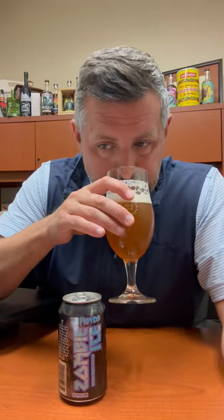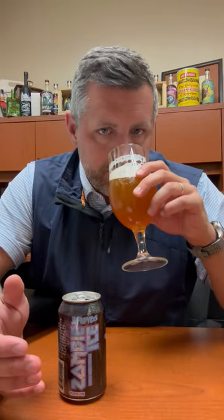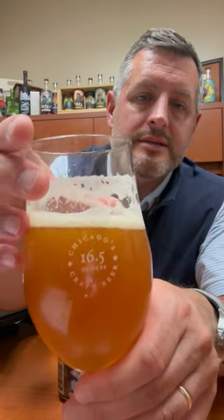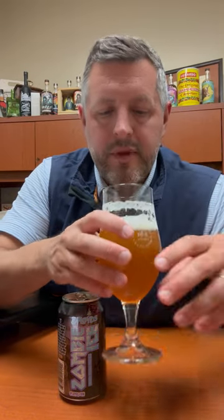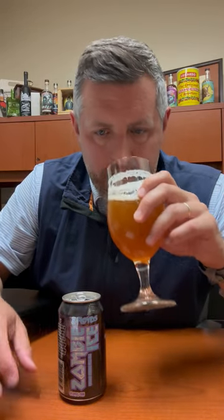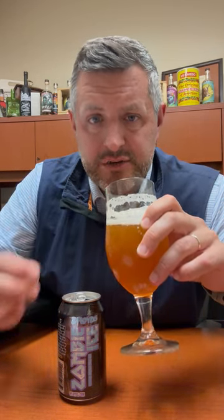Today I am taking a look at the new Three Floyds Zombie Ice — this is a double pale ale, and it is just another monster beer from Three Floyds. Massive Citra hop aroma fills the room literally as soon as you pop the can. Take a look at the color — kind of a light copper color, nice lacing. Big Citra hop, a little bit of pine, a little bit of resin, maybe just a touch of hemp aroma, and lots of fresh juicy citrus fruit.